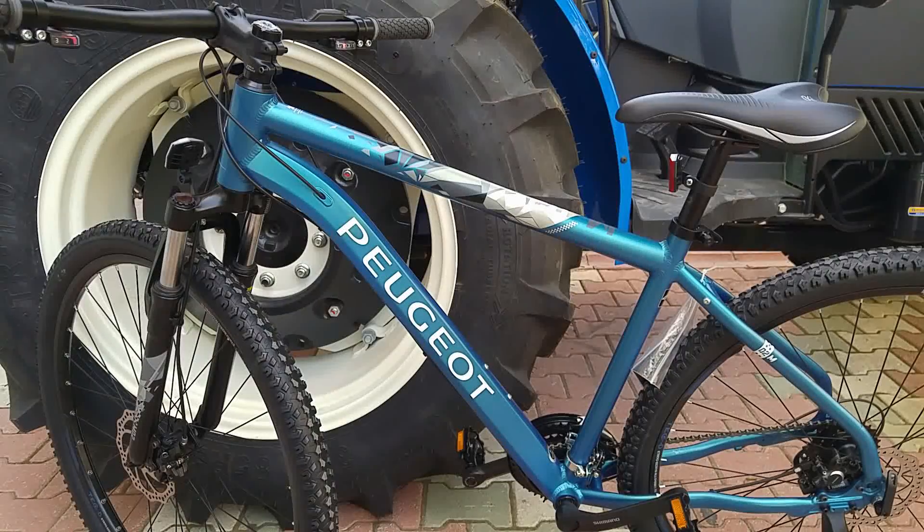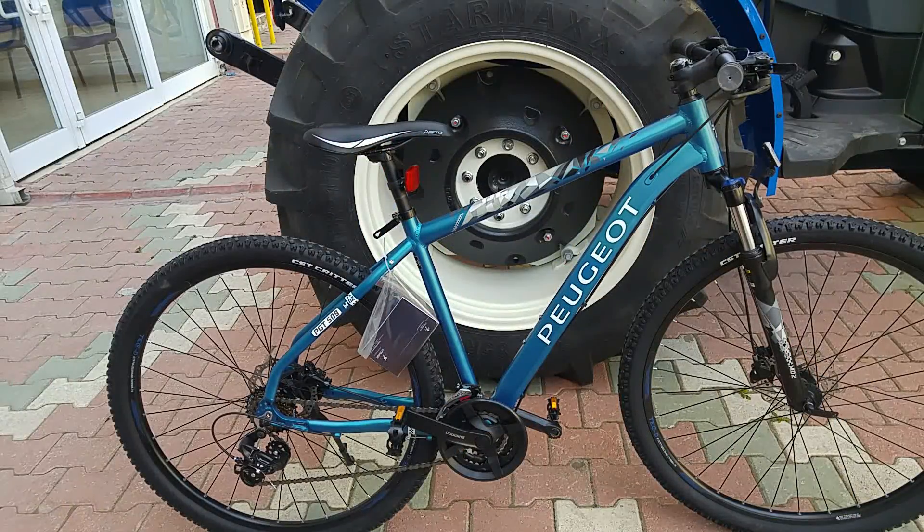Bisiklet Fransız üretimi arkadaşlar. Türkiye'de Peugeot bisiklet adı altında satışı var. Bisikletin ağırlığı 15.8 kilogram. Başlangıcın biraz üstü diyebileceğimiz bu bisikletin fiyatı ise 1550 TL bandında.